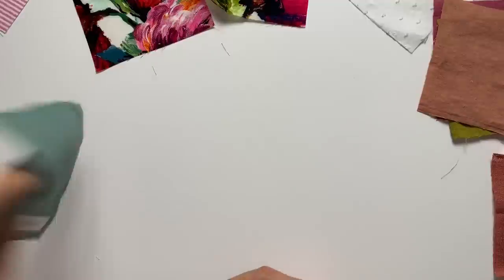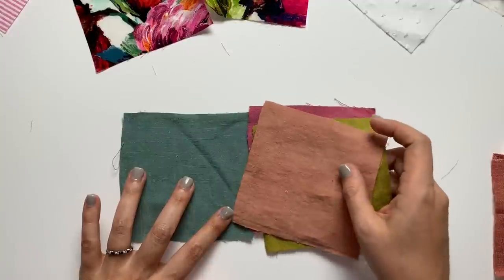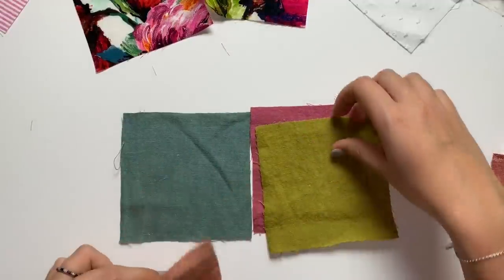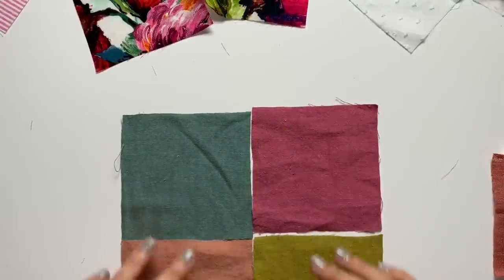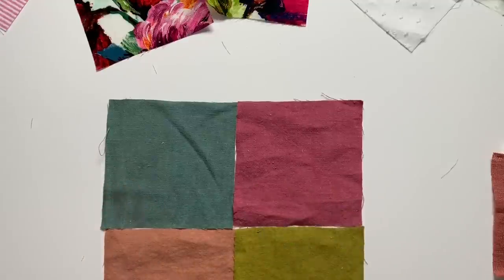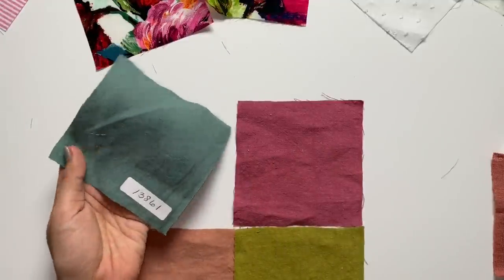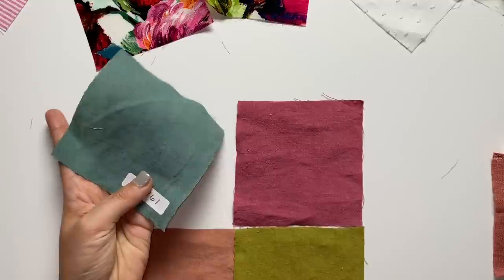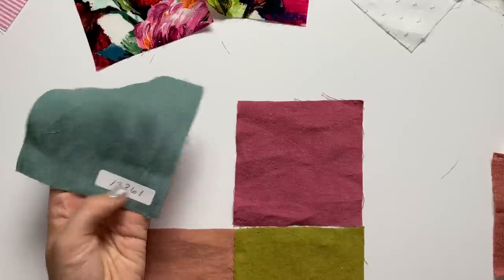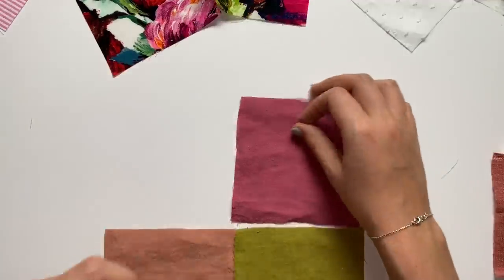We've got a whole bunch of stuff in this sea glass colorway coming up. This is the soft wash linen in sea glass. Who wants to color block? Same fabric in different colors — they all go together beautifully. Number on this 100% linen is 13861.